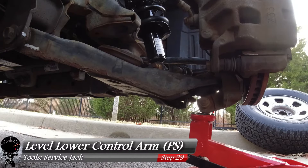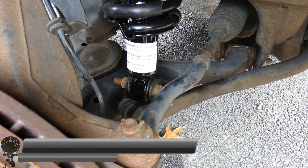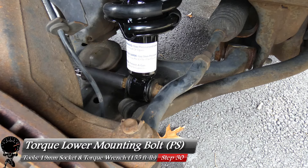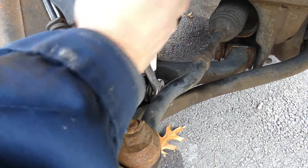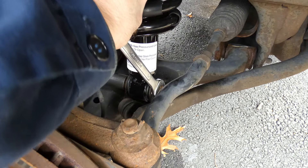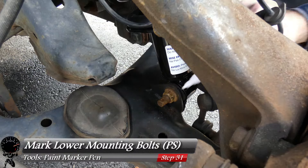Repeat the same steps on the passenger side: jack it up to the same level mark made earlier, grab your torque wrench with the 19mm socket, use the 19mm wrench, and torque down the lower mounting bolt. This should be the last mark required.